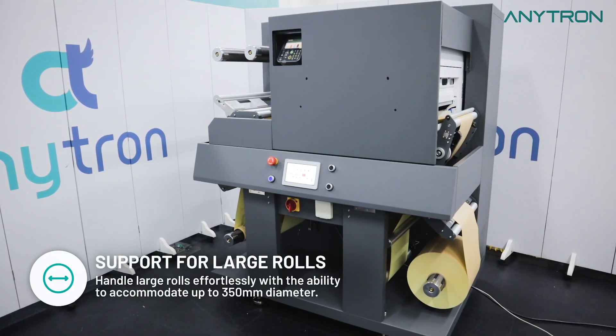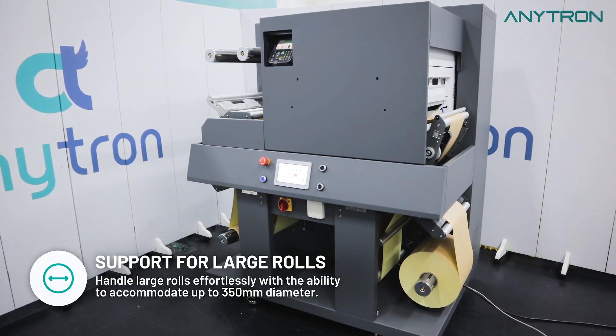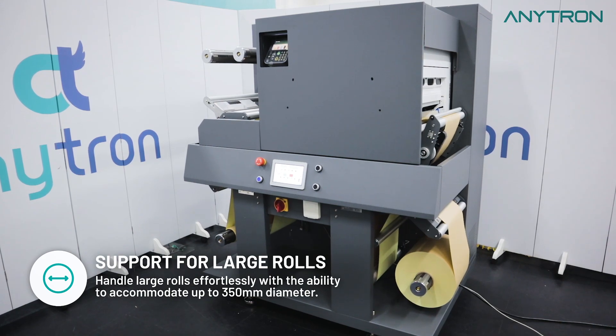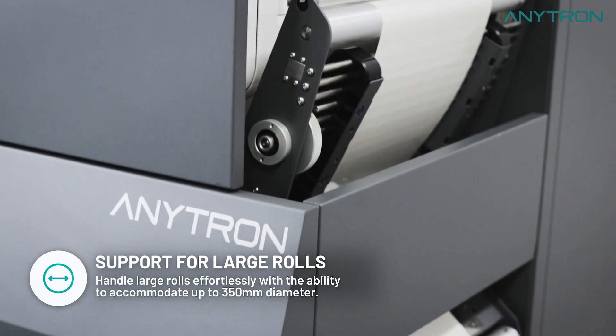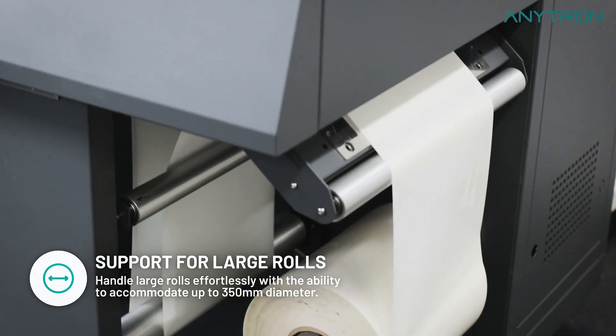Effortlessly handle large rolls with Anypress's support for up to 350 millimeters diameter. No more worries about roll size limitations, as this versatile machine accommodates your printing requirements with ease.